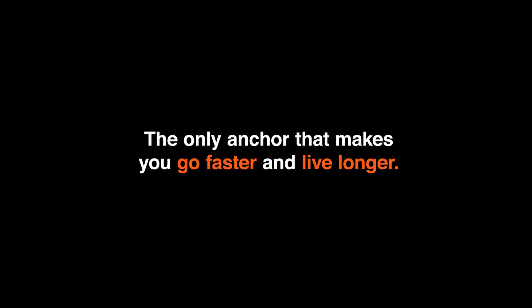Anchor bit — the only anchor that makes you go faster and live longer. The start of a geothermal revolution: go deeper and hotter.